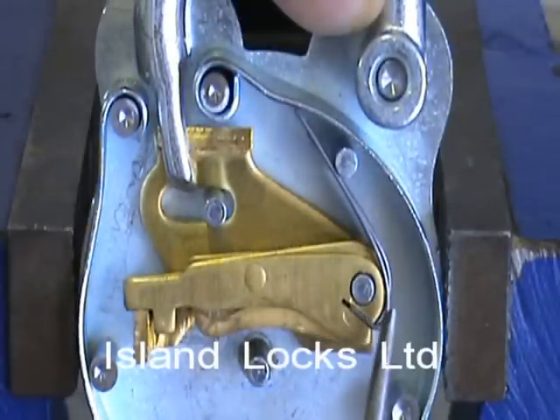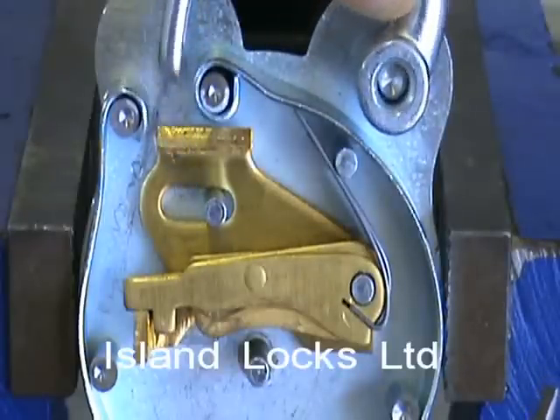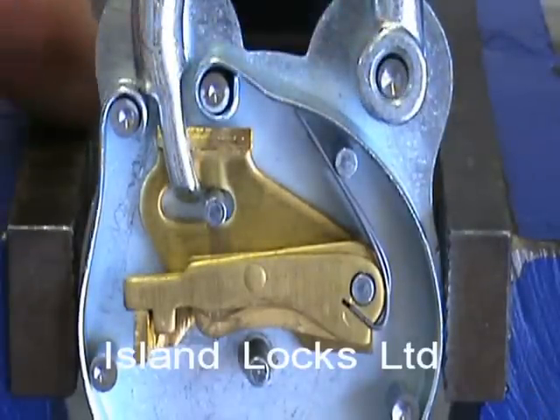It's not until that bolt has passed through under the fences and retracted that the shackle will be free to open. So just to show you what that looks like with the key.